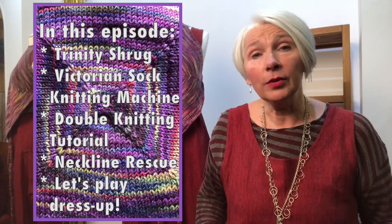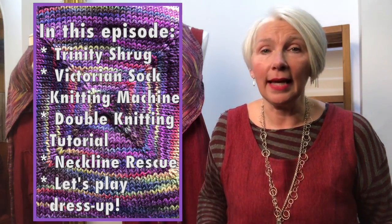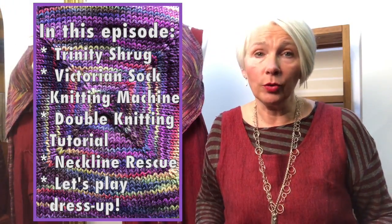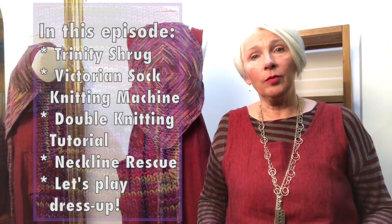Last but not least, I will show a bunch of styling examples and ideas for how to wear Layer Cake this autumn and into winter, both the linen and the wool options. Let me know what you think about this episode in terms of content and length, and how it compares to the interviews — whether you like alternating like that. Any feedback is very welcome. Without further ado, let's jump in.